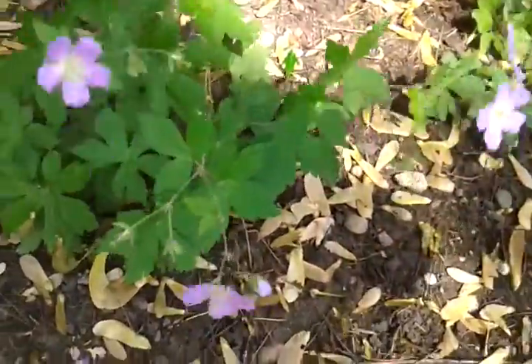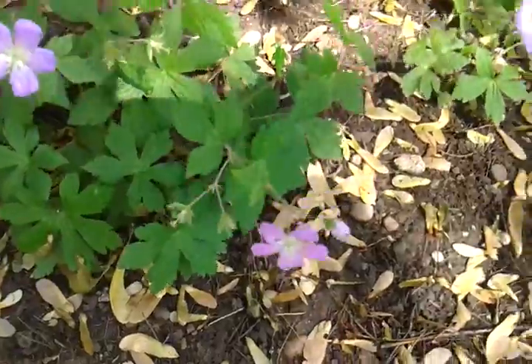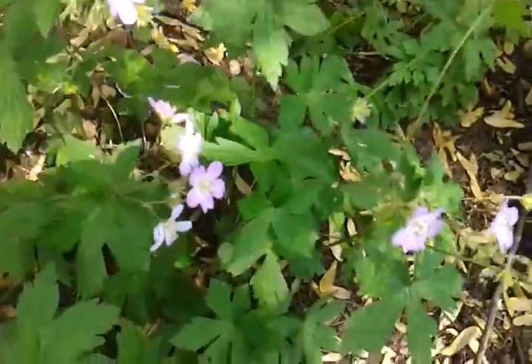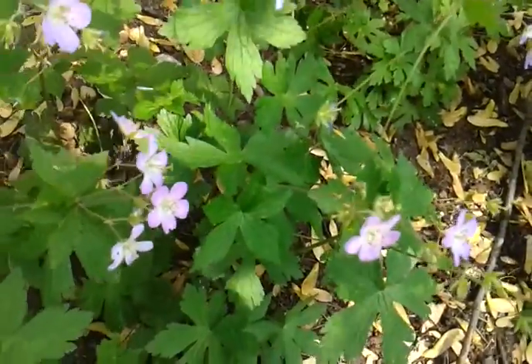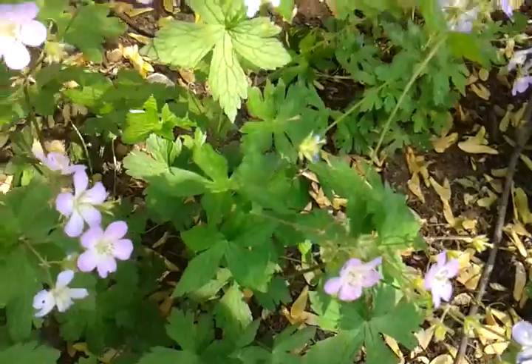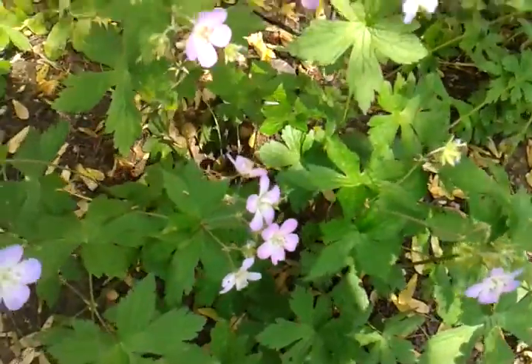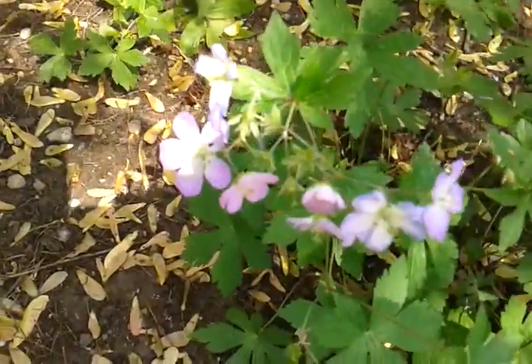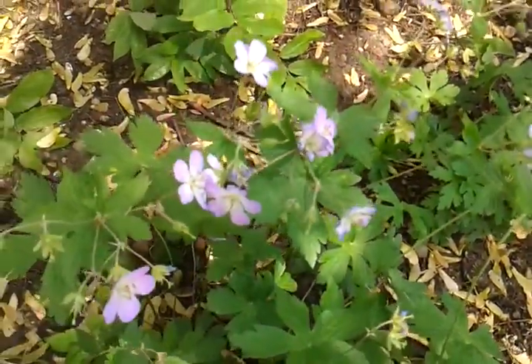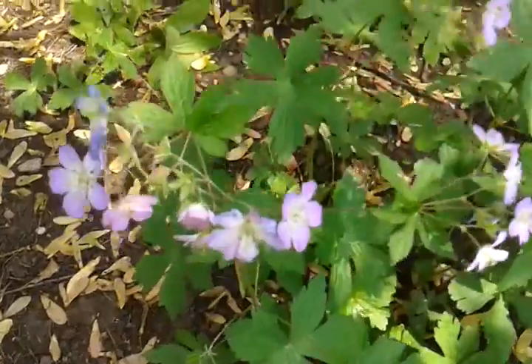I haven't seen any caterpillars on it, but that doesn't mean it doesn't happen. Some of the bees that use it are the mining, sweat, small carpenter, mason, and cuckoo bees, and it's a good pollinator plant for your early blooms. So again, this is wild geranium.